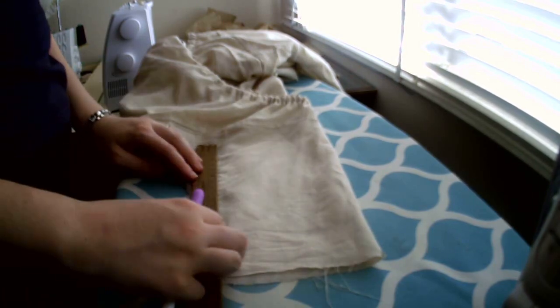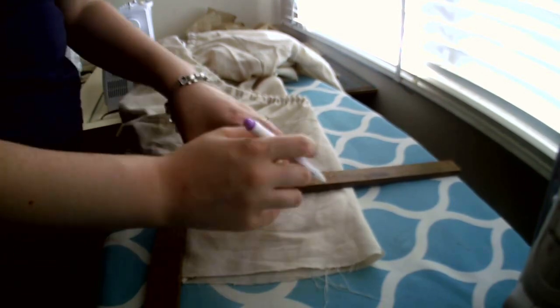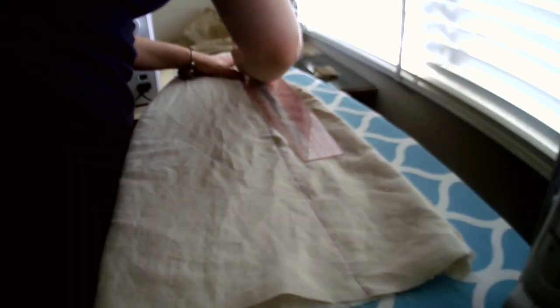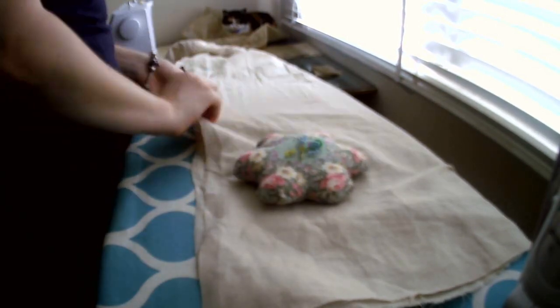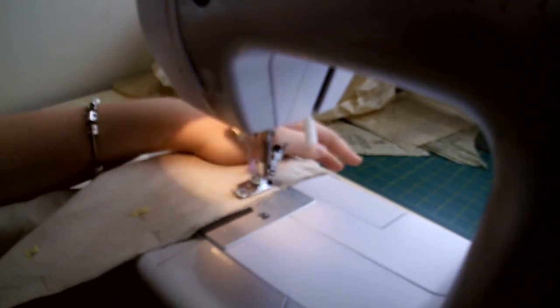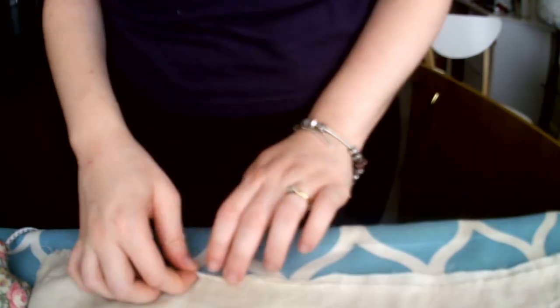Here I am marking the length of my sleeves using an L square and an air-erasable marker. I repeated this for both sleeves and then trimmed the excess off. I then did the same thing for my side seams, following the pin markings and using a hip curve instead of an L square. I folded the shift in half and trimmed both sides together to make sure they were even.